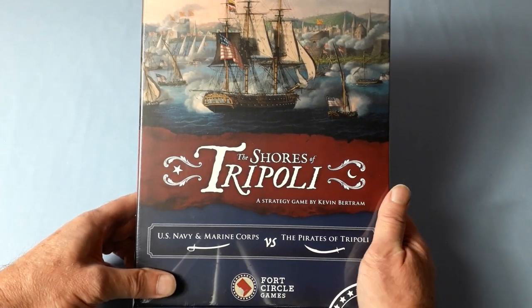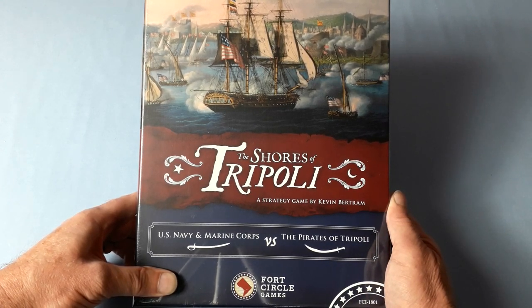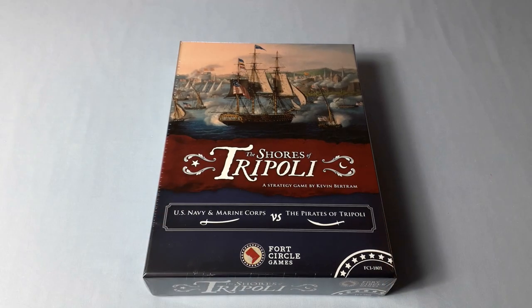Hello and welcome to another video from me, Rough Swordsman Wargamer. It's an open the box, an unboxing of a game from a new company. It is The Shores of Tripoli, a strategy game by Kevin Bertram from Fault Line Circle Games — US Navy and Marine Corps versus the Pirates of Tripoli. There have been a few unboxings of this already, but being in the UK I've only just received this copy, for which I must thank Kevin and everyone at Fault Circle Games for sending me for review.